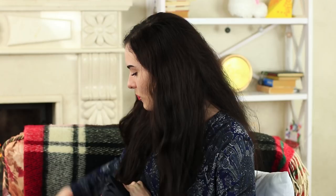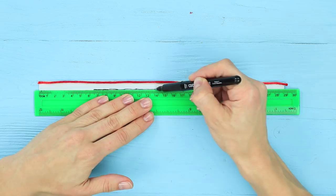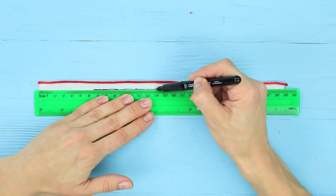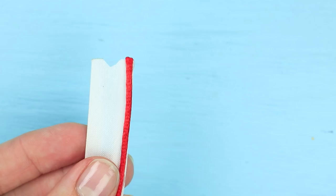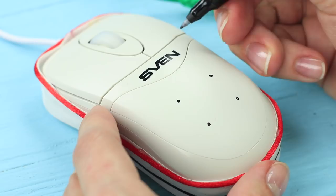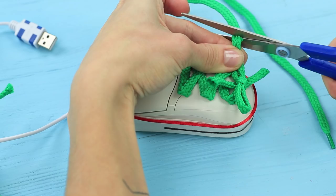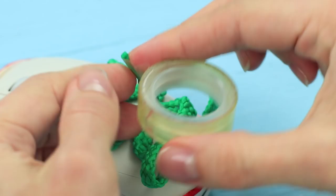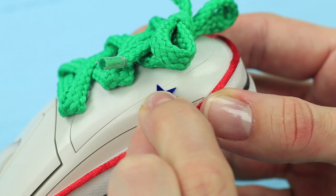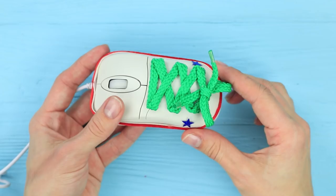Hot glue red string to a piece of white ribbon. Make a line in the middle using a black marker — it will be a sole of a sneaker. Cut holes for the cable. Attach the ribbon to the mouse. Make four dots to mark the shoelace holes and hot glue the lace crosswise. Tie a bow at the end and cut off the excess. Wind tape around the ends of the laces. Decorate the sneaker with stars. My friend plugs her sneaker into the laptop.